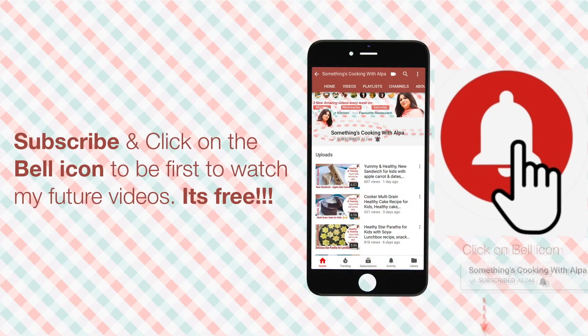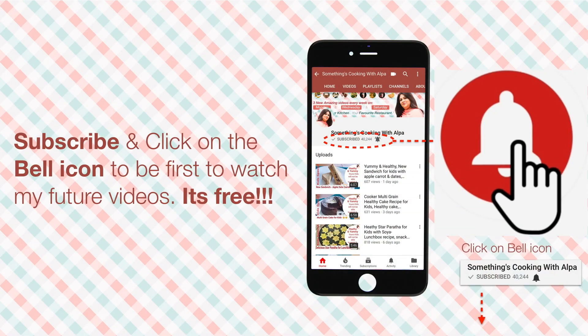Have you clicked on the bell icon after subscribing? If not, do it right now to get an update each time I upload a new recipe. And it's totally free!